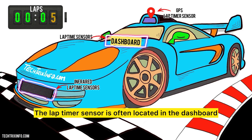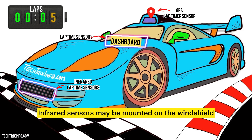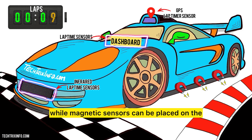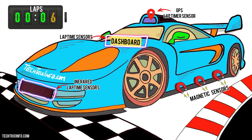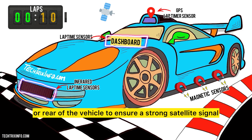The lap timer sensor is often located in the dashboard or instrument cluster for easy visibility of lap times. Infrared sensors may be mounted on the windshield or front bumper, while magnetic sensors can be placed on the underbody to detect track markers. GPS-based sensors are typically positioned on the roof or rear of the vehicle to ensure a strong satellite signal.